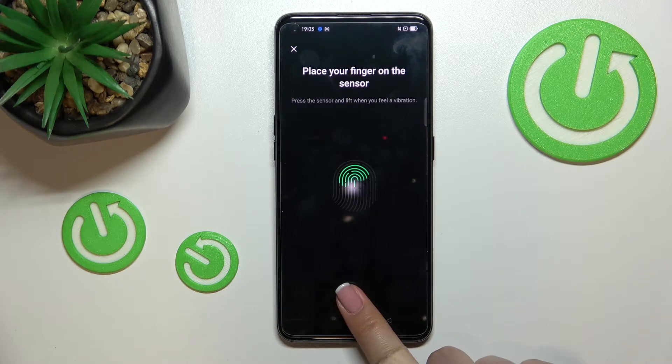Let's put the finger on it. As you can see, we have to do it multiple times in order to add the fingerprint fully. Try to catch every corner for better recognition.